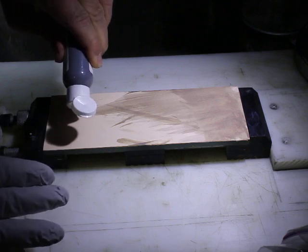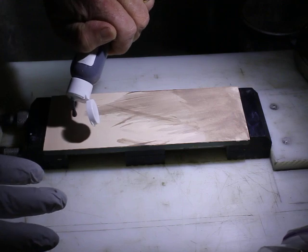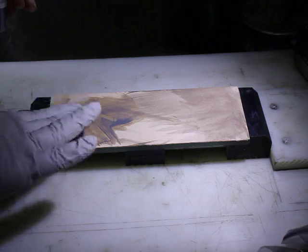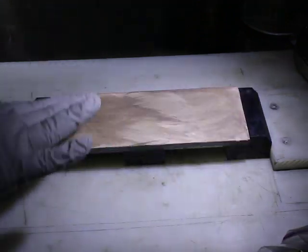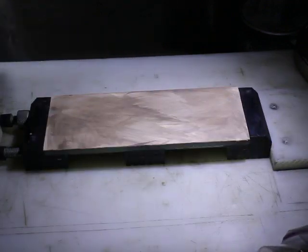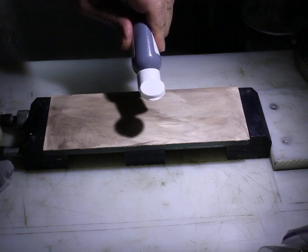And another drop over here. Basically those two drops cover the entire strop. It's not a very heavy coat — you don't really need a heavy coat — and it immediately soaks in and dries. If you want to add another drop you certainly can.